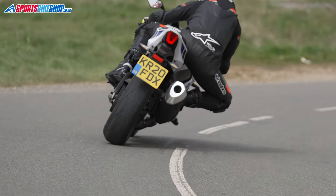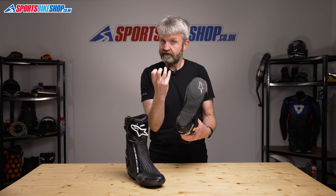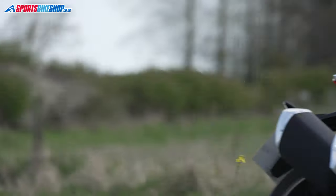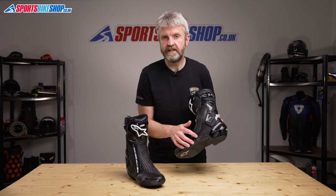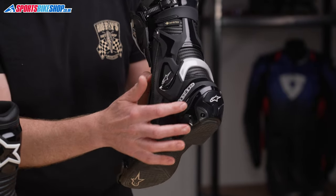The sole on the SMX Plus Gore-Tex boots is supportive and very stiff, which gives good feel. I wore these boots on a Suzuki GSX-R 1000R and found the feedback through the pegs was really very good. Three sections on these boots are designed to allow some airflow: perforations behind the main zip, and mesh-covered sections on the shins and also on the heels.